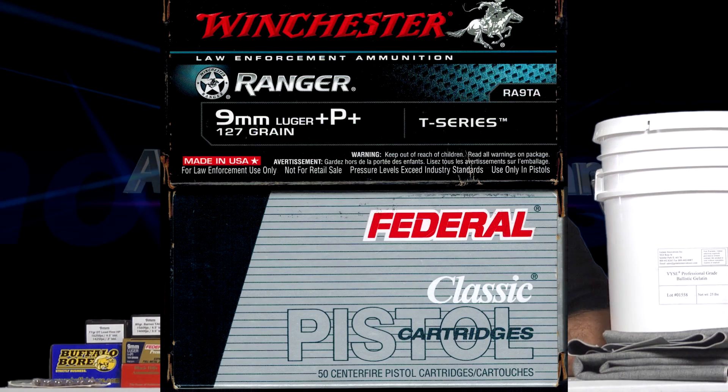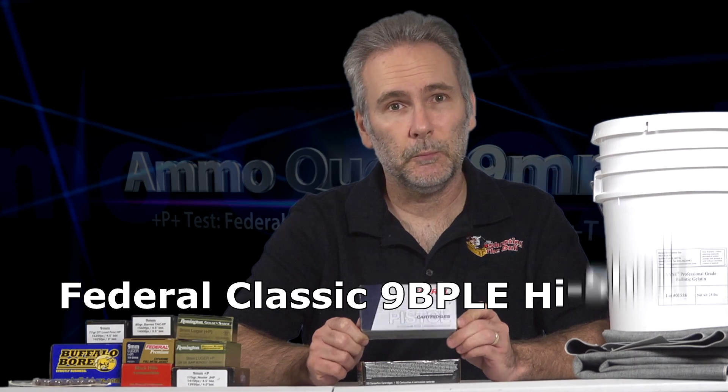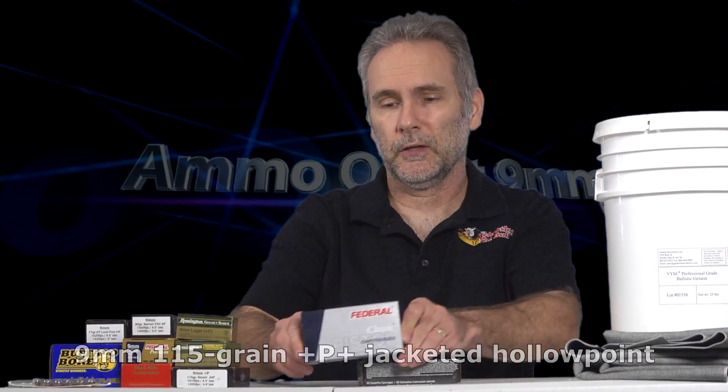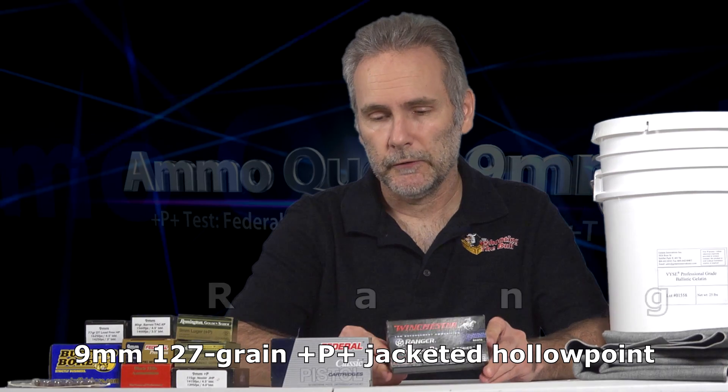Welcome to yet another installment in the 9mm Ammo Quest, where I've been searching for the best performing defensive ammo from a three inch barrel 9mm pistol. Tried a lot, the stack is getting smaller, and it's going to get cut down some more because today we're testing two rounds. This is the famous Illinois State Police Load, the Federal 9BPLE, plus P plus, 115 grain high shock bullet. And this is the Winchester offering, also plus P plus, the 9mm Ranger T in 127 grain.